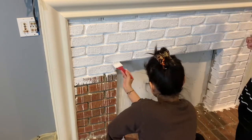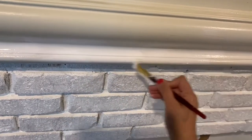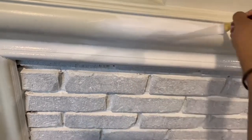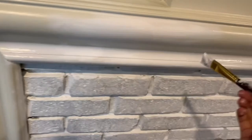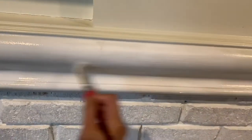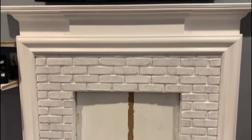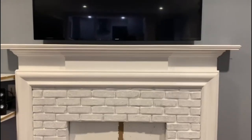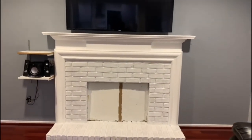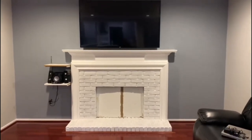The trim around the fireplace was also looking kind of yellowish, so we used a different white paint — one that's made for wood — and painted the trim with that. That took a couple of hours to do the whole thing. The paint we used for the trim doesn't require any sanding, so we didn't do that part, but it's better if you do.